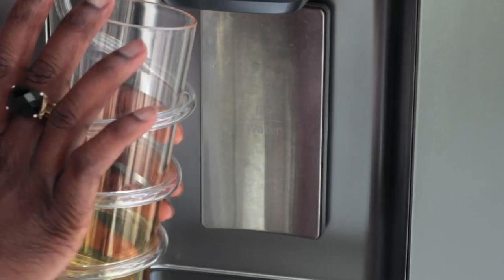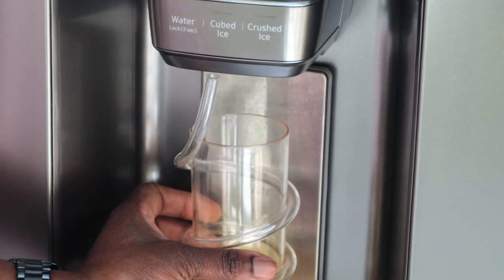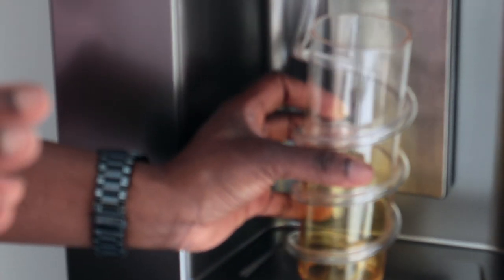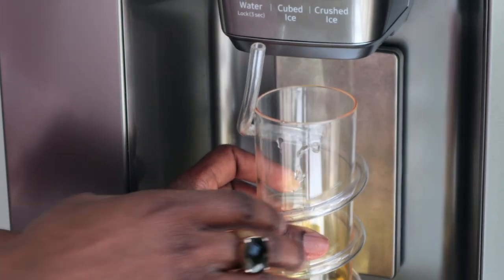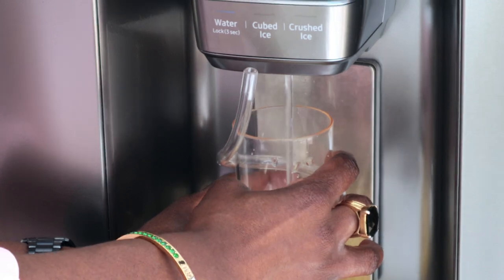If you've got a tall mug it works quite well too. But if you've got a narrow mouth mug, you might find it a little bit challenging. It kind of spins. My advice would be to use your hands and then you'll be able to get the water out easily.